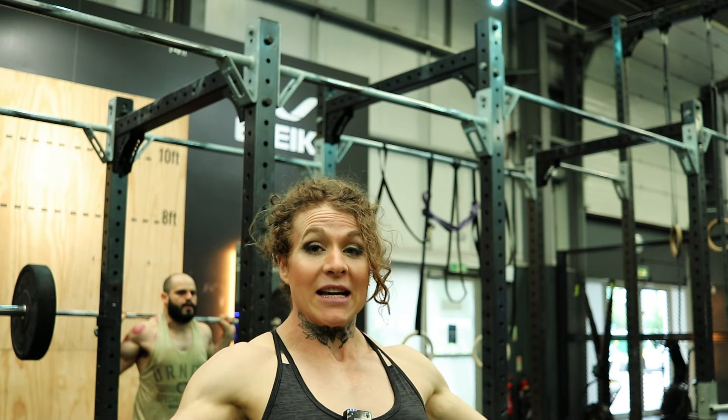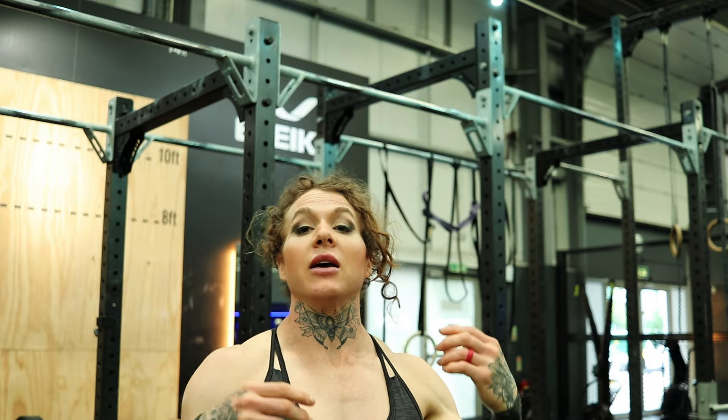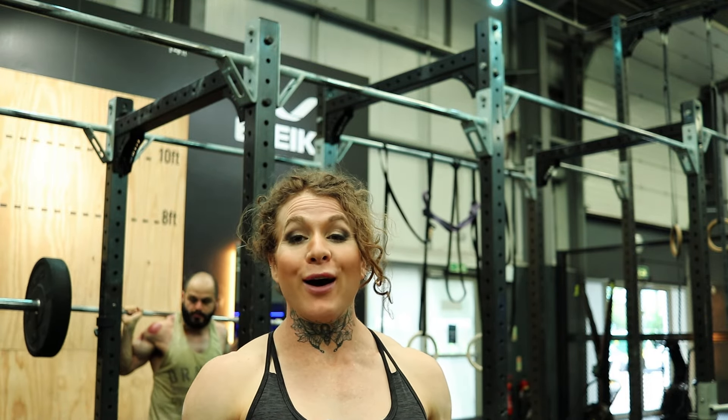Okay, so training is done — well, almost done. I've done all my strength movements, including my ring muscle-ups, and I was fucking happy.